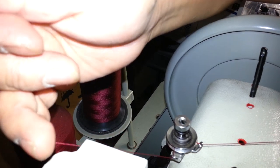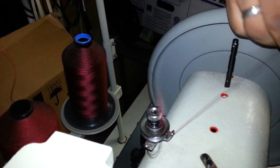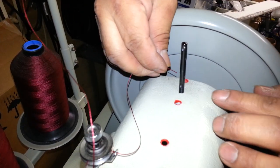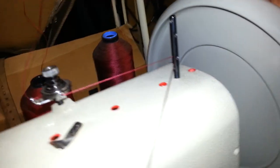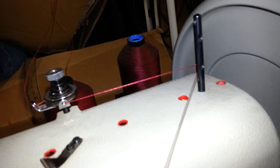You've got to make sure you get that in between the discs and pull it in between the discs like that. And that's through the second hole, not the top hole.